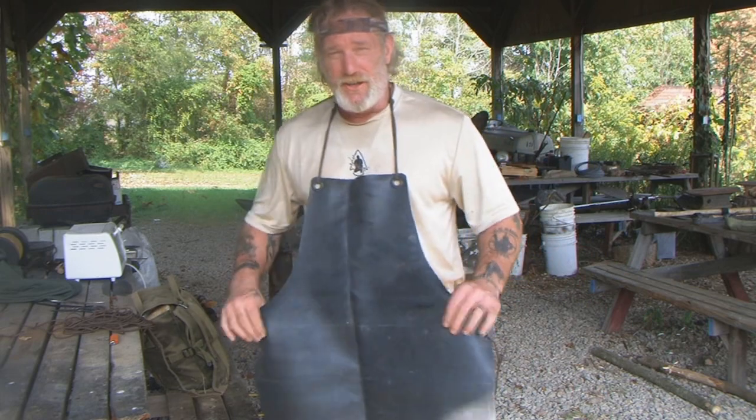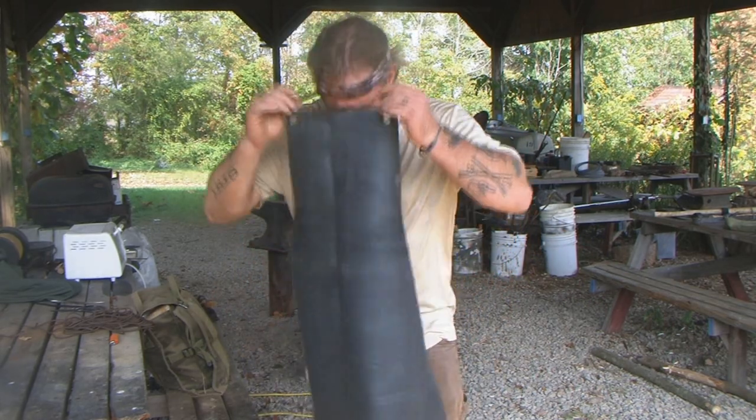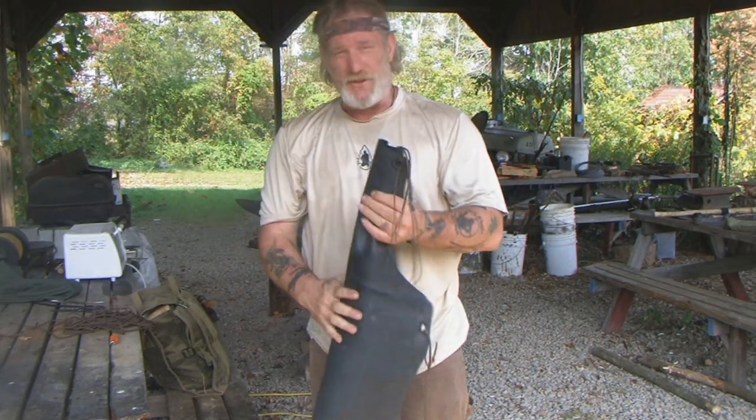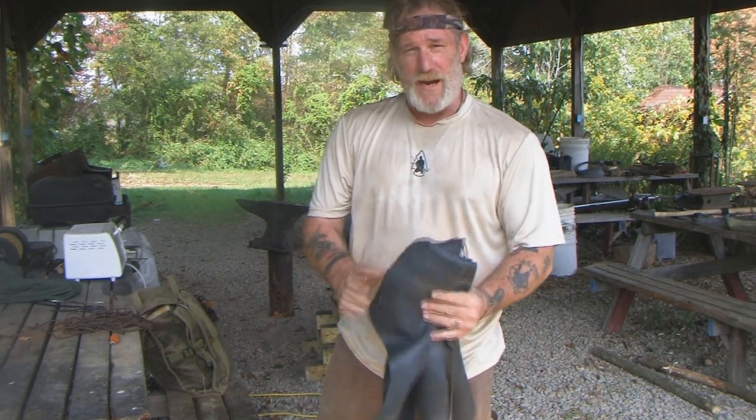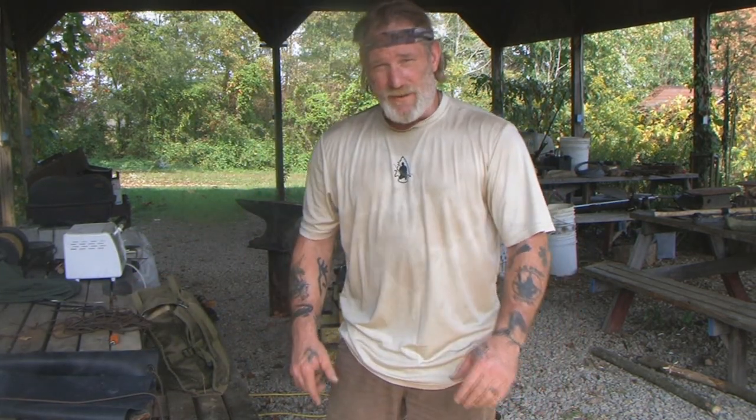This is going to work out really well for this trapping season. I wanted to share this do-it-yourself project with you guys today. I'm Dave Canterbury with the Pathfinder School — appreciate you joining me for this quick DIY video. I thank you for everything you do for me, my school, my family, my friends, affiliates, and sponsors. I'll be back with another video as soon as I can. Thanks guys.